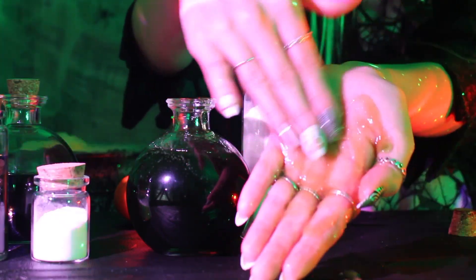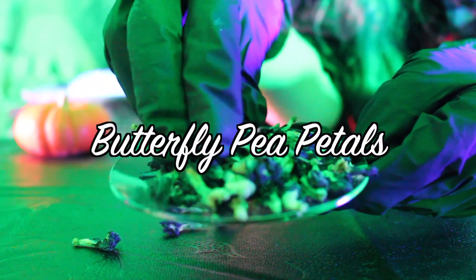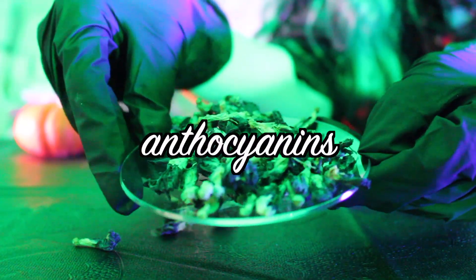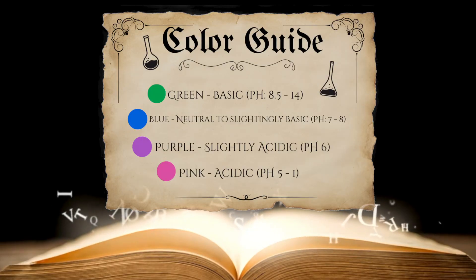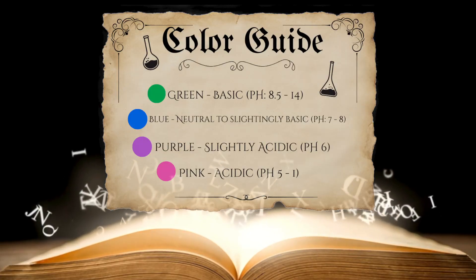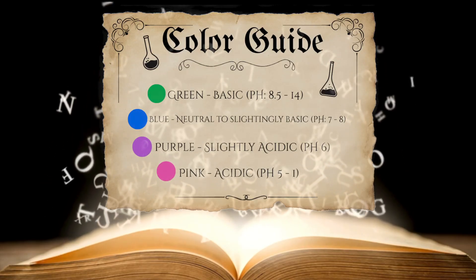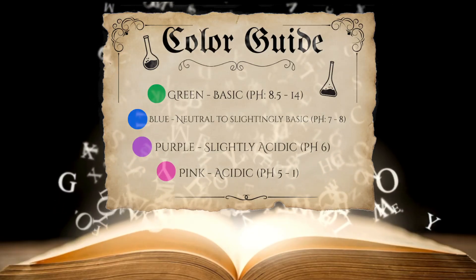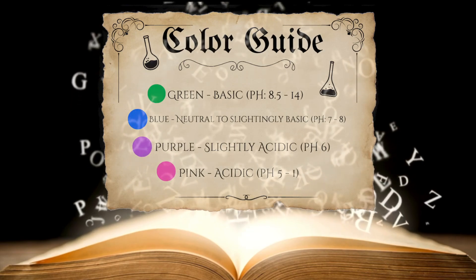Grab your cauldron and let's get brewing. This isn't magic, but I do have a secret ingredient: butterfly pea petals. They contain anthocyanins, a natural pigment that changes color depending on pH. It's green at pH 8.5–14, blue at neutral pH 7–8, purple in slightly acidic conditions around pH 6, and pink in acidic solutions between pH 1–5.